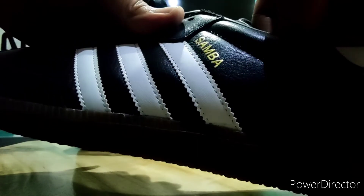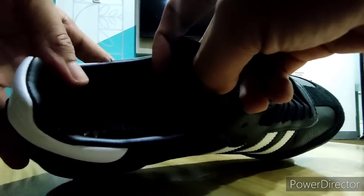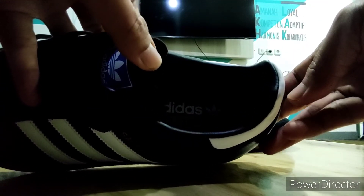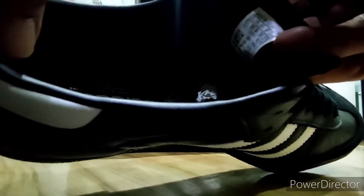Keren ya. Kita lihat bagian dalemnya, kelihatan ya. Ada tulisan Adidas dan dengan logo Adidasnya di bagian dalem, tuh kelihatan ya. Dan ini size tag dalamnya, kelihatan ya. Size 44 2/3, made in Indonesia, dan ada kode barcode.